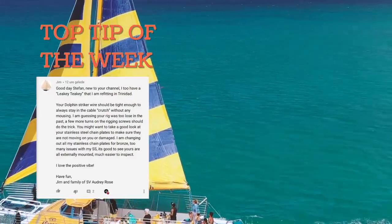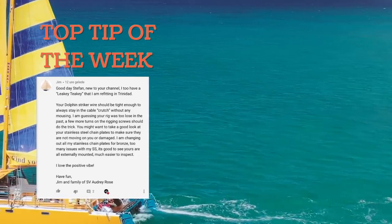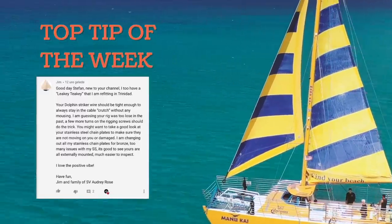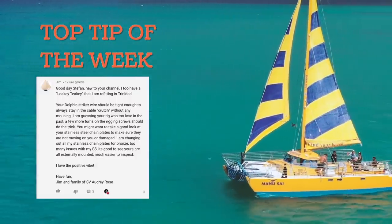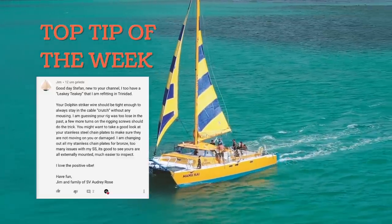Welcome back to yet another exciting episode. This week's top tip comes from Jim. He actually has one of these leaky tiki boats himself. He says your Dolphin Striker wire should be tight enough to always stay in the cable crutch without any mousing.